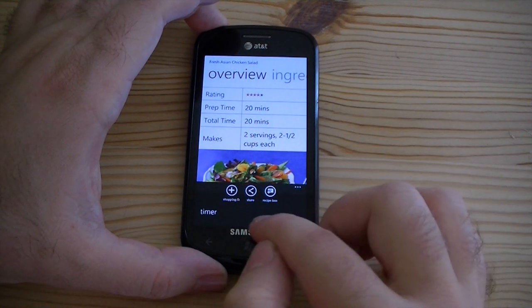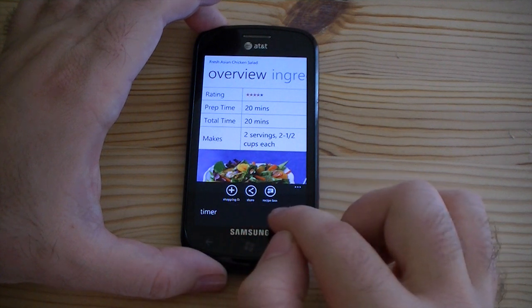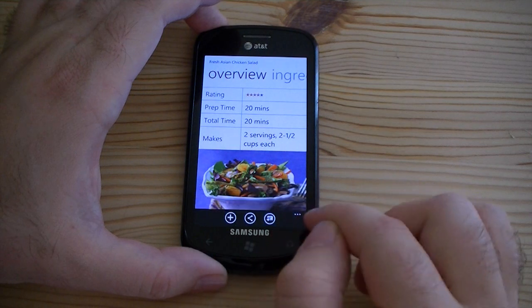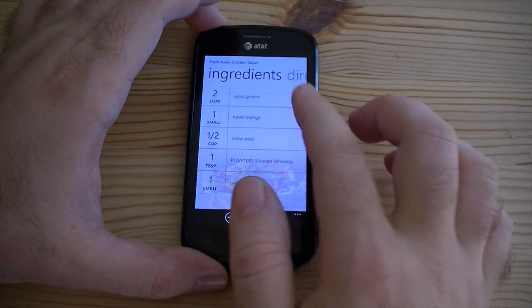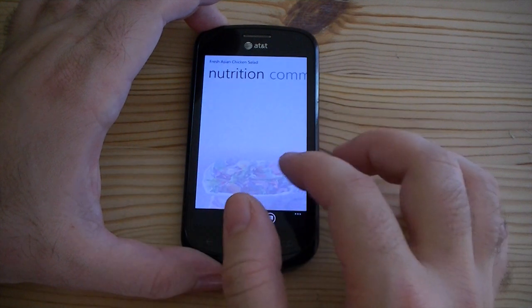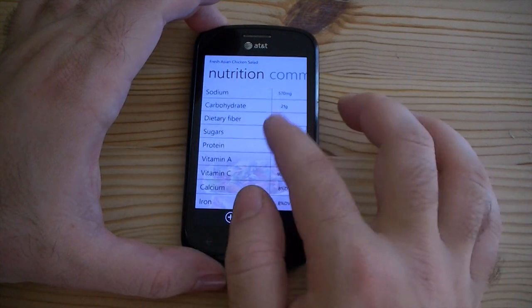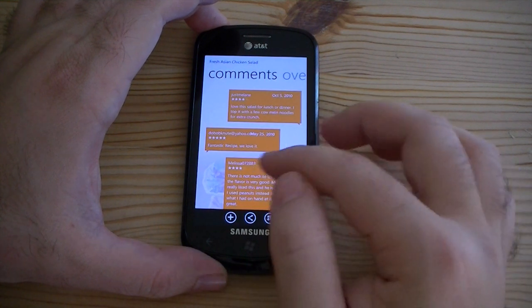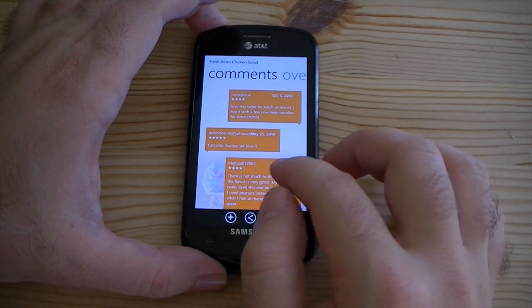You got a shopping list, you can share this — that's pretty cool. Here's our ingredients and directions and nutrition. And you even got comments from other people about how much they like this recipe.